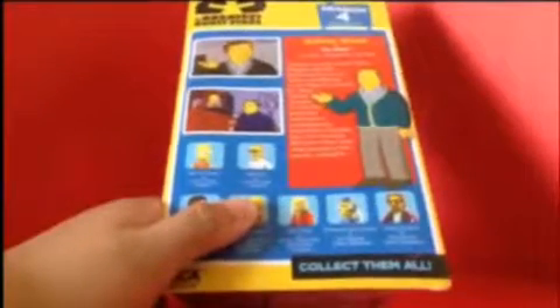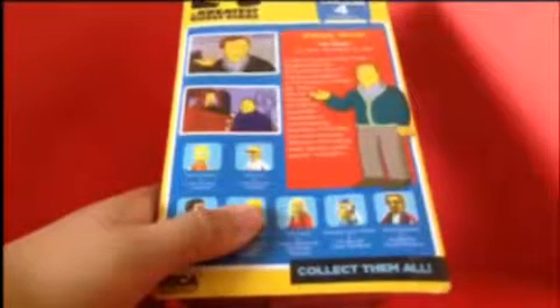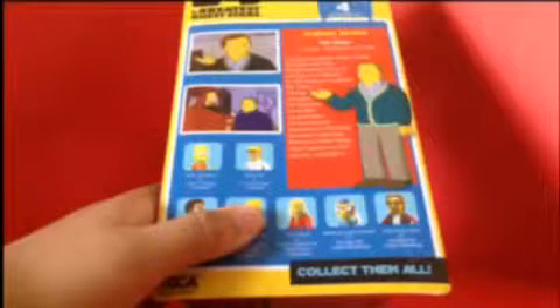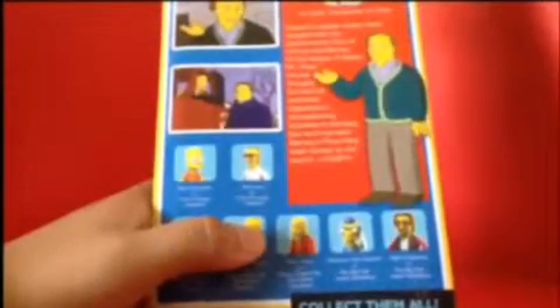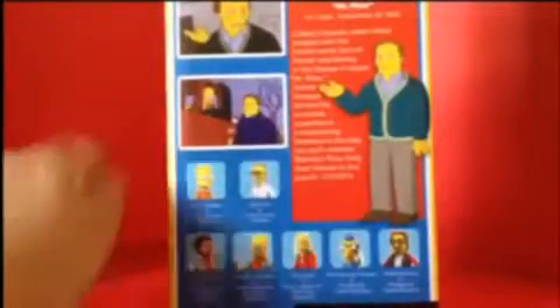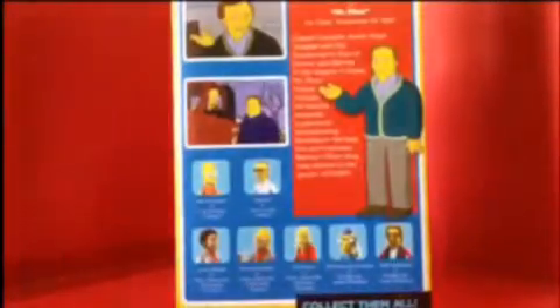On the back, it says the figure is from Season 4, Episode 9 — Adam West in 'Mr. Plow' — with an air date of November 19, 1992. Dang, I was born in 2001, so that was way before my time.